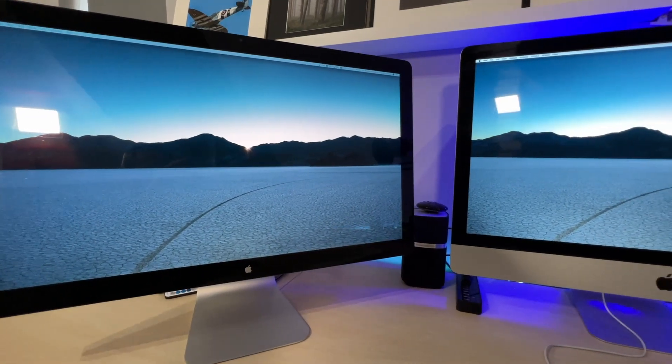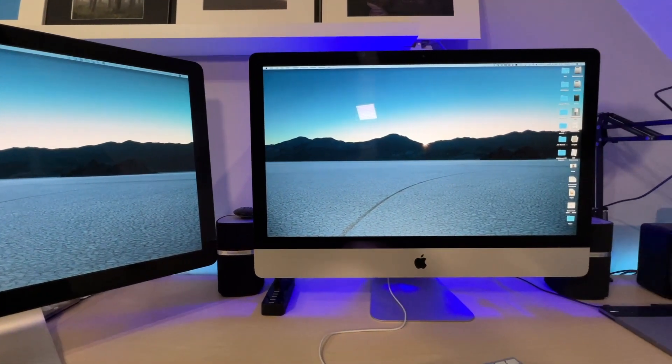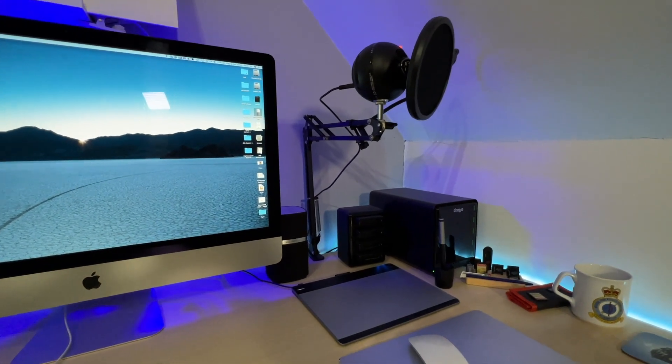When I bought it back in 2012 it was specced up to a fairly high level. It had the top processor on offer at the time — an Intel Core i7-3770 Ivy Bridge — with 32 gigabytes of RAM and a three terabyte Fusion Drive. About five or six years ago the spinning hard disk side of the Fusion Drive packed up, so I had that replaced with a one terabyte solid state drive, which is what it's currently running on.